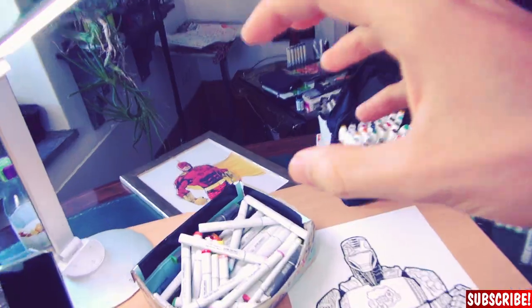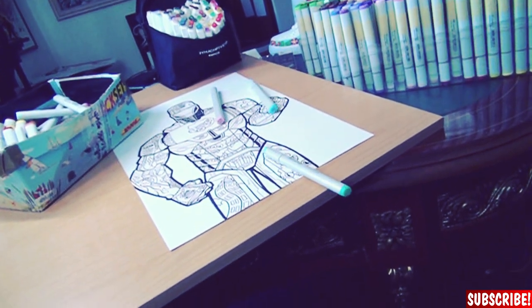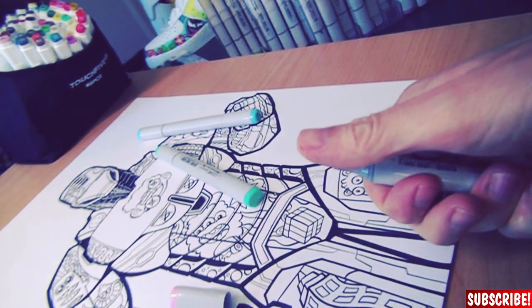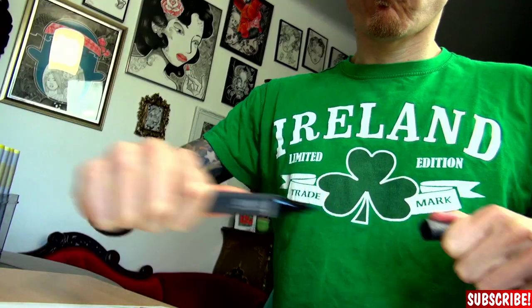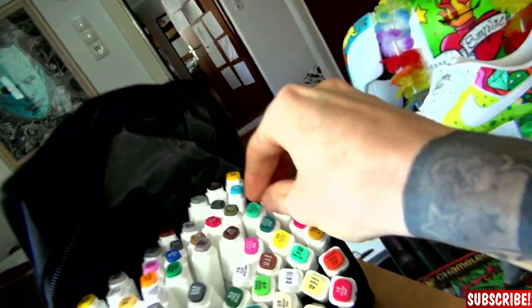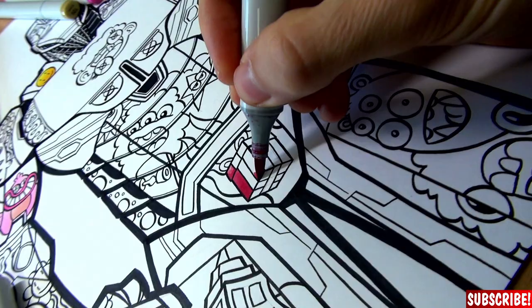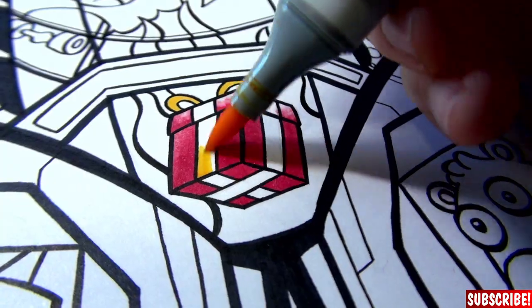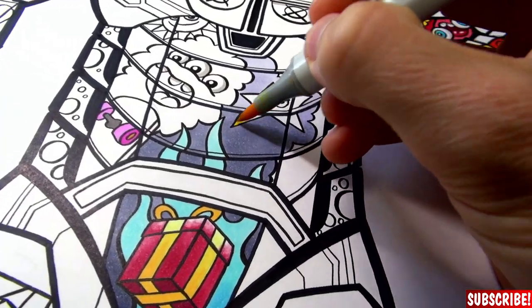So let's do some colors! Let's do some colors! I need a drink!